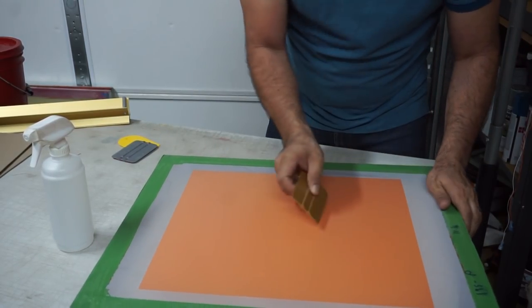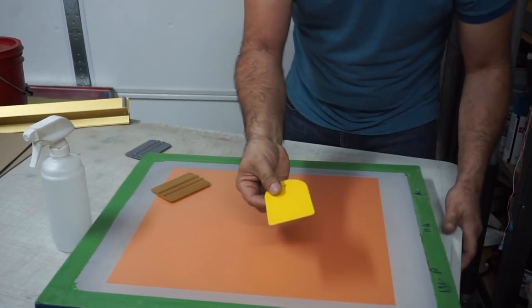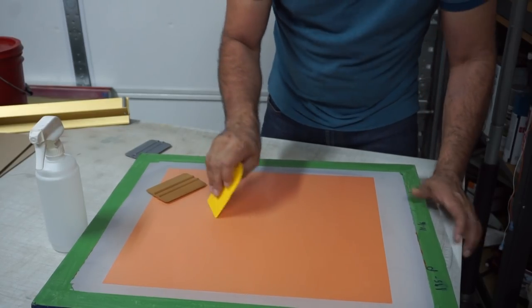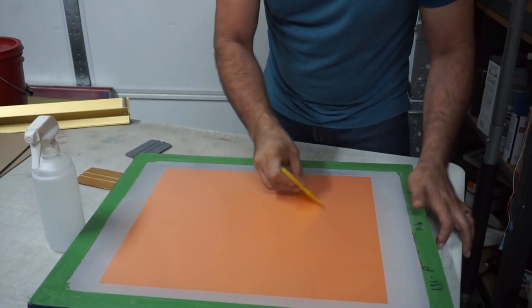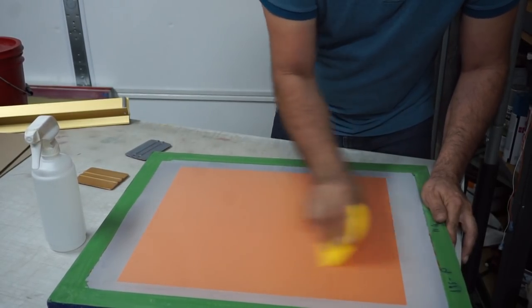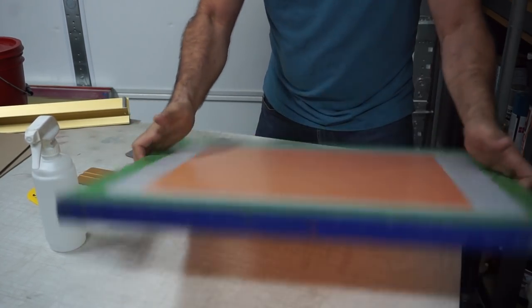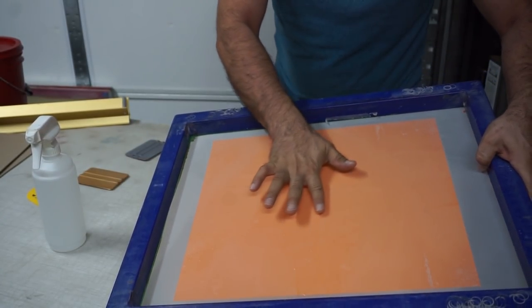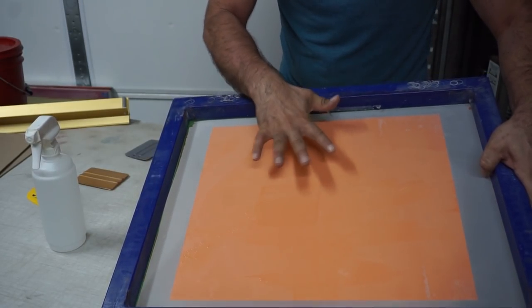So you're gonna start at the center and squeegee the water out. You can use one of these squeegees or you can buy the actual squeegee your suppliers sell for this. Basically all you want to do is get rid of all the water and the bubbles. And that's it. Don't squeegee the sides — even if you see excess water there, don't worry about it, don't mess with that.